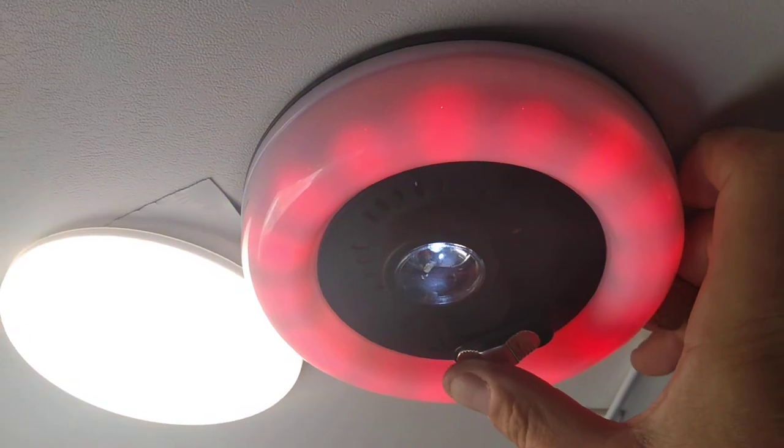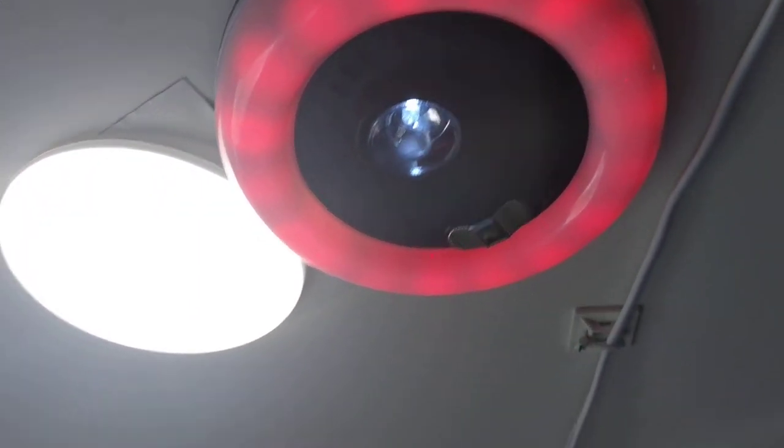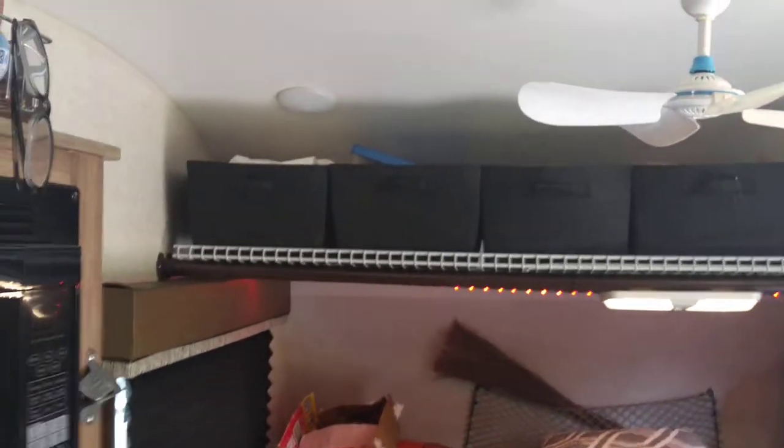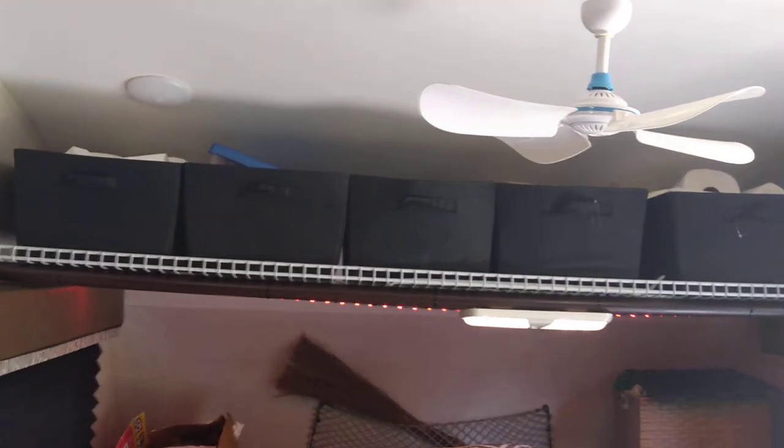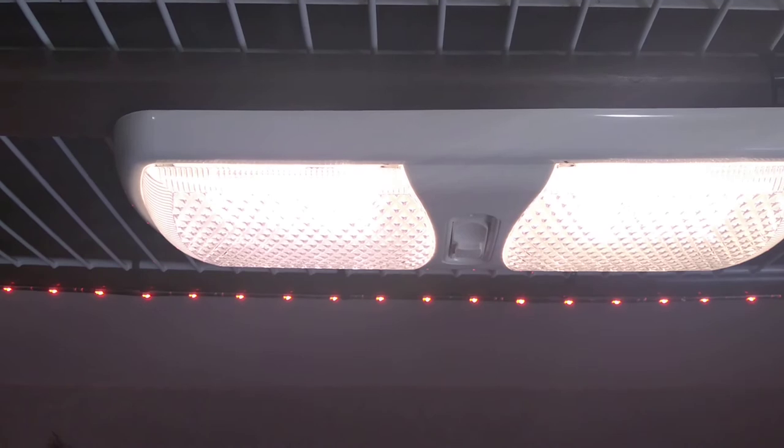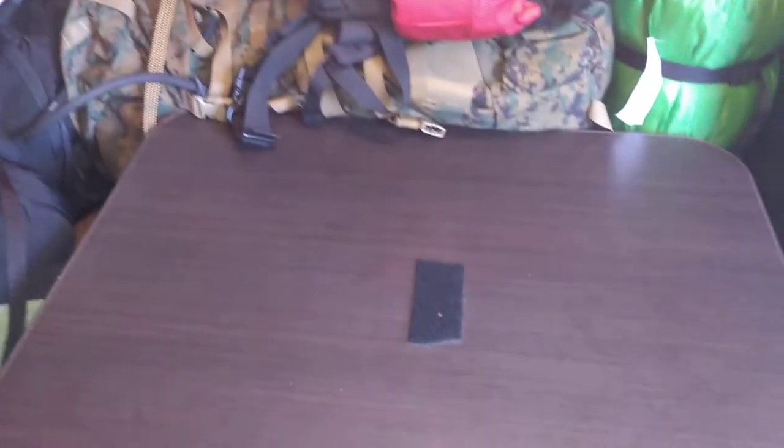We also added a night light that we could use at night and shut everything else off for the kids. I also built a storage shelf over the dinette with soft containers to store extra toilet paper, paper towels, and everything else. And I added LED lighting under there, just tapped into the light above. I also added another light for nighttime over the table so the table is nice and lit up.